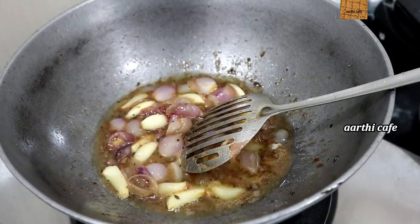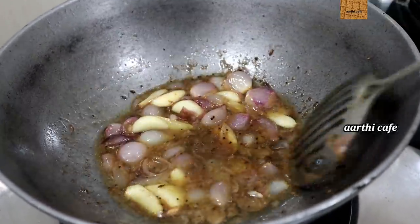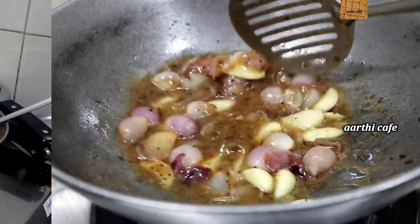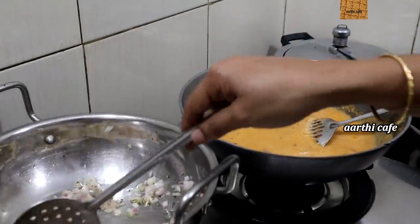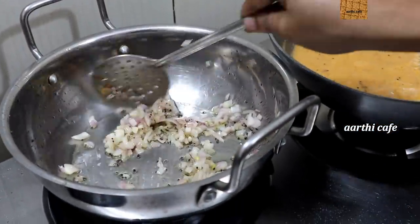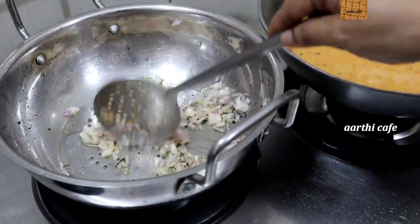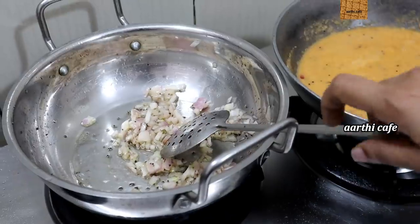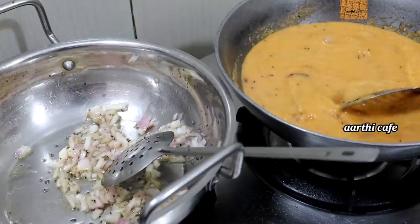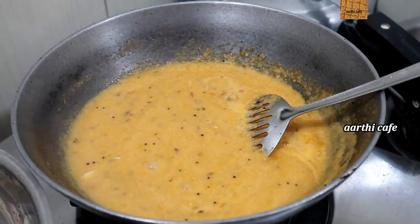We will mix it in a jar and mix it in a plate. We have to cook the sauce in a bowl. We will cook the sauce side by side. Add some of the sauce on the side. We cook the sauce on the side. We have to use a powder in this stage.